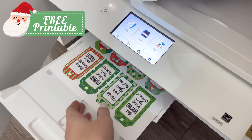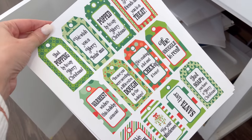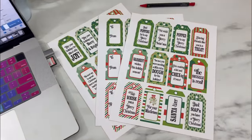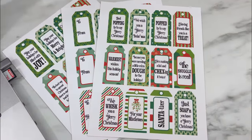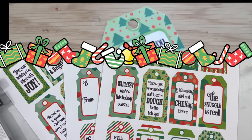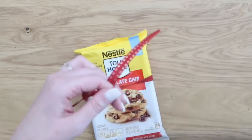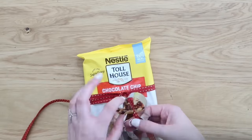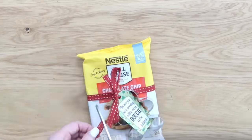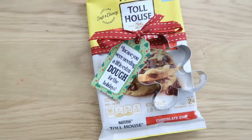I have some more free printables for you — these are gift tags to add to a gift, making it really quick and easy. I had a video on all of these, so if you missed that, I'll link it below and in the iCards. There is one tag on here that's perfect to add a cookie cutter to — it says, 'In case you are needing a little extra dough for this holiday season.' You just tie on a cookie cutter and add your tag to some cookie dough. A quick, easy, and affordable gift idea — and it's kind of funny too.